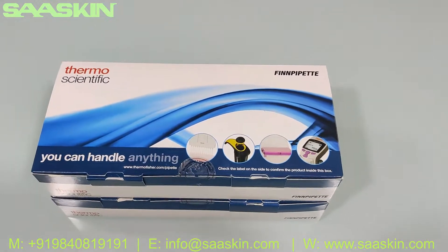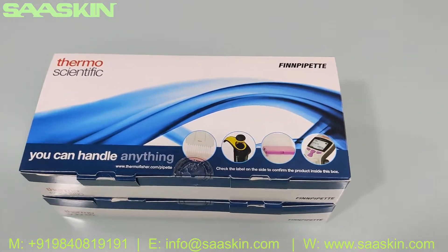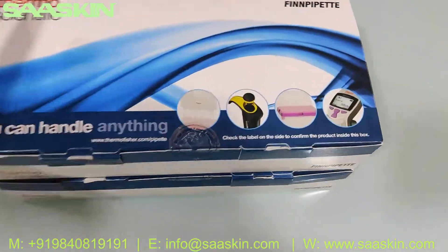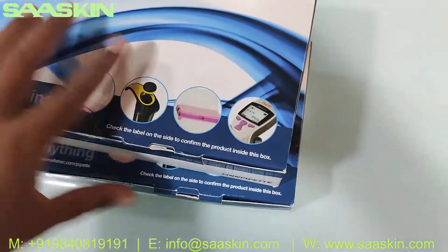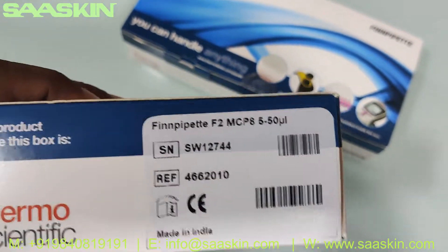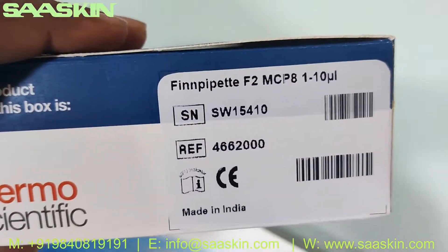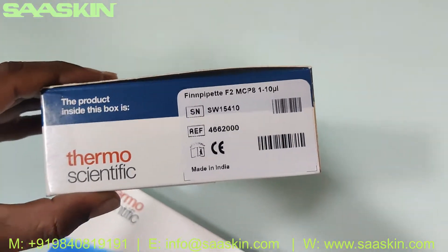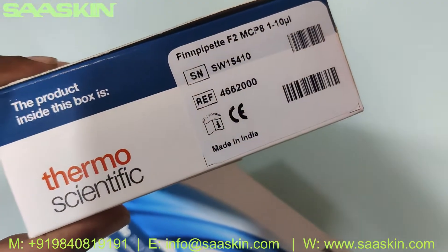Today I'm going to introduce the Thermo Scientific multi-channel fine pipette. I have two boxes here showing two ranges: 5 to 50 µL and 1 to 10 µL. This is the Thermo Fisher fine pipette F2 multi-channel model — available in 1 to 10 µL and 5 to 50 µL — and this is an e-certified product.